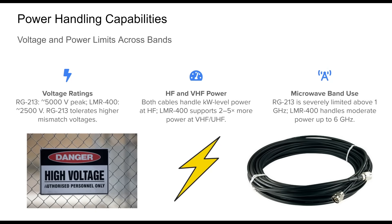When comparing RG213 and LMR400 in terms of power handling, several distinctions emerge. RG213 boasts a significantly higher voltage rating — up to 5,000 volts peak — which makes it a robust choice for high-powered HF transmitters, especially under mismatched conditions when using open-wire feeders. However, LMR400 outperforms RG213 in continuous power capacity at higher frequencies due to its lower attenuation. At 144 MHz, it can carry up to 1.5 kW, compared to 600 watts for RG213 over a 100-foot run. This advantage becomes even more pronounced at UHF: LMR400 can sustain 800 watts at 440 MHz, while RG213 drops to a few hundred watts. At microwave frequencies, RG213 is practically unusable for any significant power levels due to extreme losses. LMR400 remains viable up to 6 GHz, carrying moderate power on short runs. For high-power VHF, UHF, or GHz operations, LMR400 is the clear choice — efficient, safer, and cooler under load.